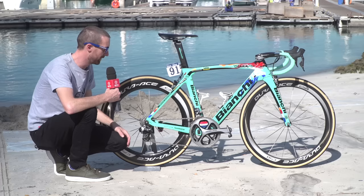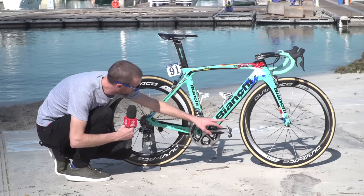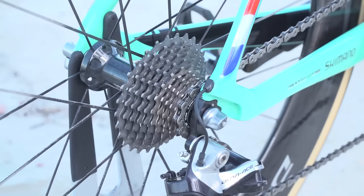The cranks are 172.5 millimetres with 39 and 53 tooth chain rings. Pedals, front derailleur, rear derailleur — and the cassette, which is 11 through to 28.